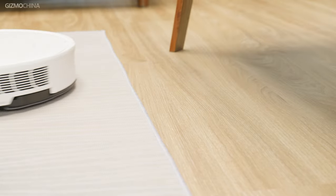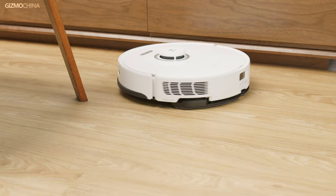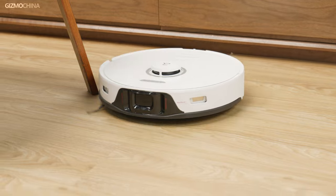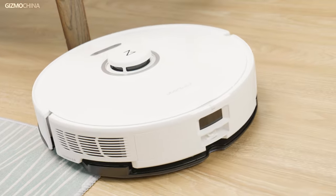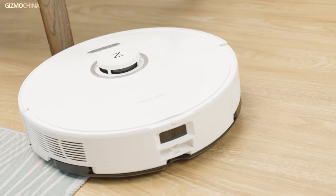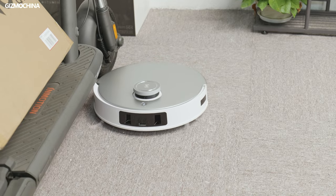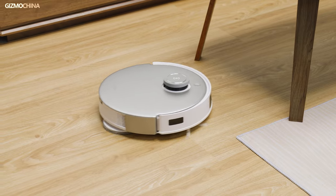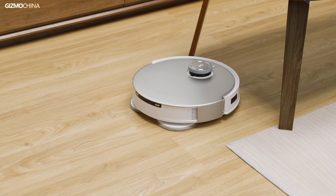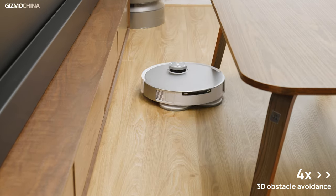The D-Bot T20 Omni and the S8 Pro Ultra use different navigation solutions. The S8 Pro Ultra uses traditional LDS laser navigation, which is a mature solution and most robot vacuums in the market still use it. While the D-Bot T20 Omni relies on DTOF navigation. DTOF can realize 3D imaging, which can recognize small objects and dark color objects that are difficult to be accurately determined by LDS laser navigation, such as table legs.